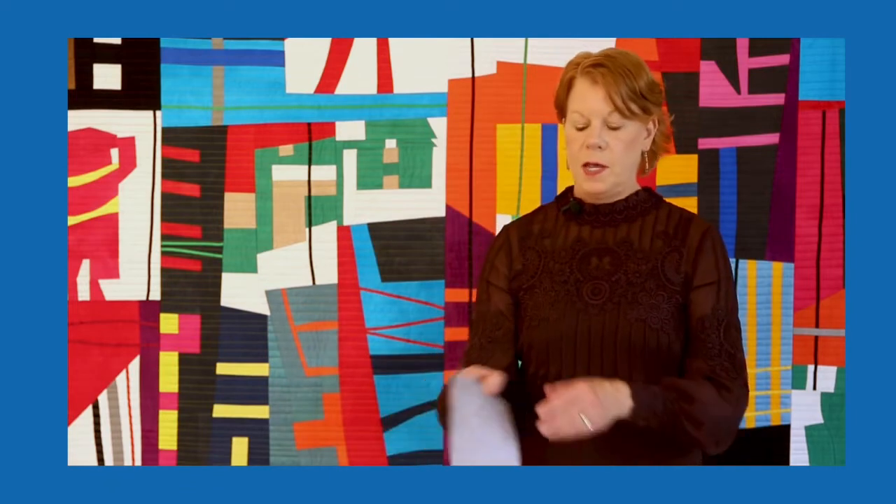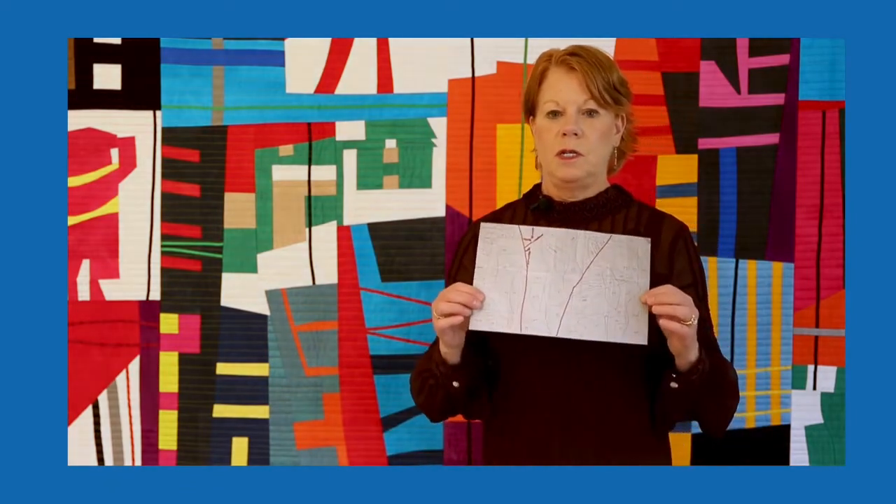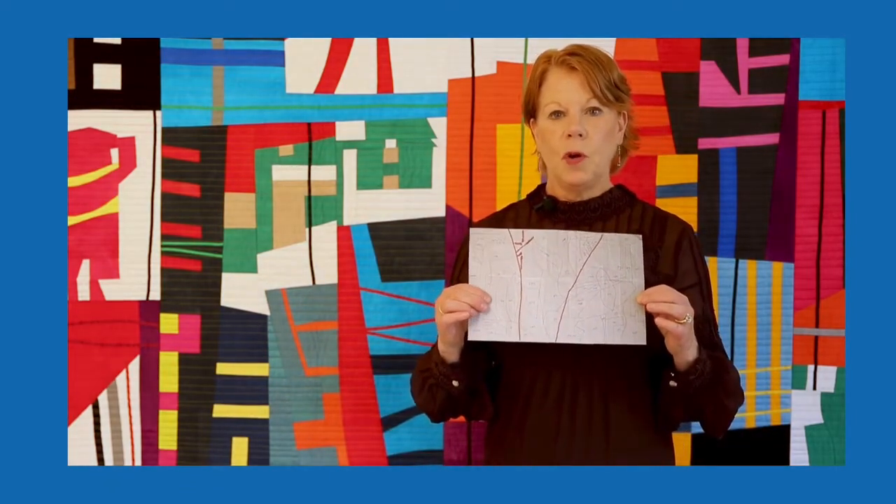So I kind of start studying them, seeing what kind of sizes they have, what kind of motifs, what their sizes of shapes, their colors and lines, and that sort of thing. Then I go and get a little piece of paper, about eight and a half by 11, and I start sketching with a pencil or a pen.